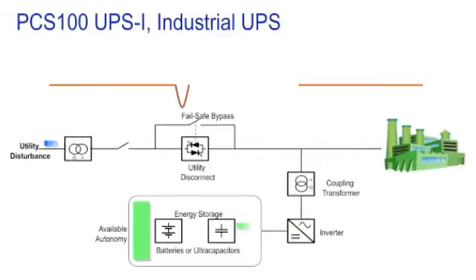When the UPSI detects the sag, the inverters start. The customer's load is supported via the inverter's output, taking direct current from the capacitors and inverting it to a perfect sine wave to supply the customer load via the coupling transformer.